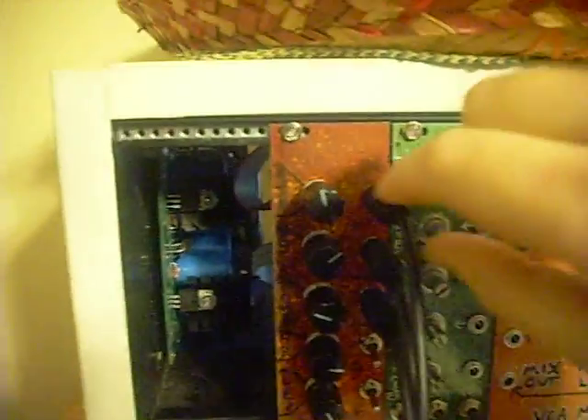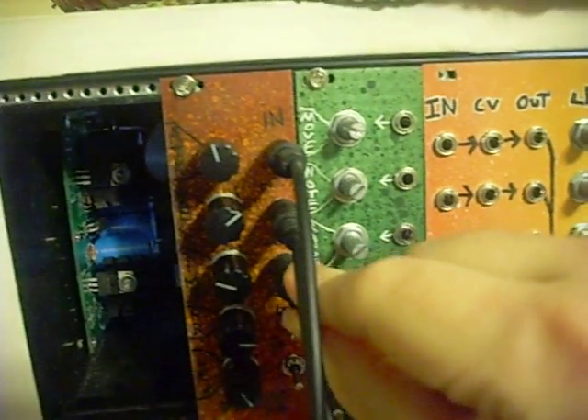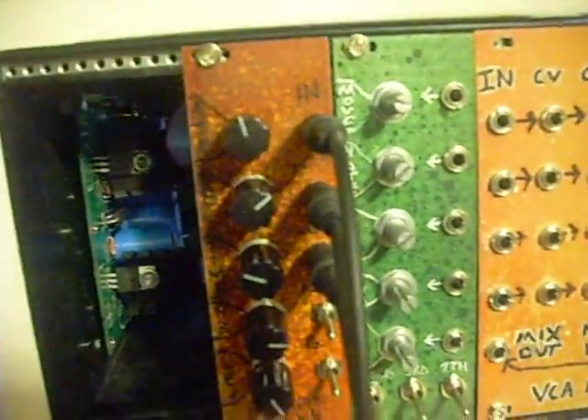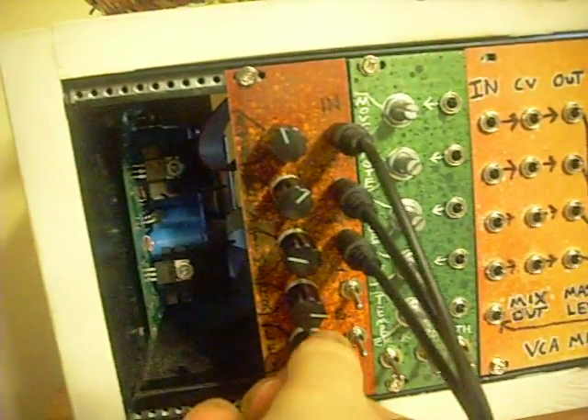We've got an input here that you'd put a gate or a trigger. This is our output, and this is an inverted output. Then we've got controls here for attack, release, delay time, delay feedback — which controls how many repeats you get — and then the delay level.